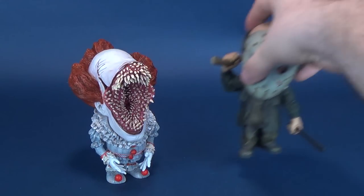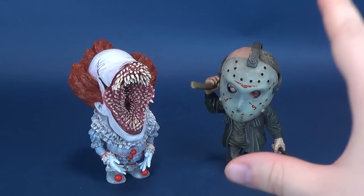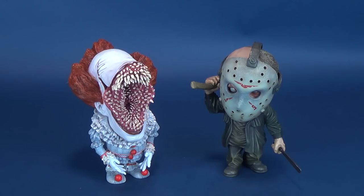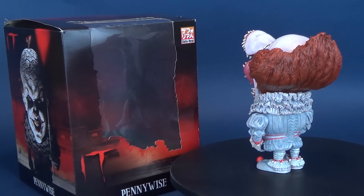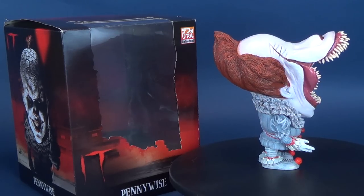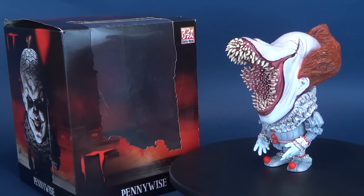We'll bring in the Jason Voorhees just so you can see the two that Star Ace will be releasing. Jason was being released around June to August 2019. Pennywise here on the left is going to be released second quarter 2019, so probably around the same time frame. Currently it's slated as pre-orders on most online sites. The regular face portrait Pennywise is slated for release May to July 2019, and is around a $50 to $53 price point — a little bit less than the open mouth version.